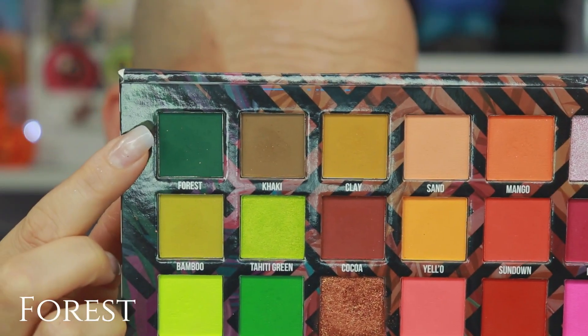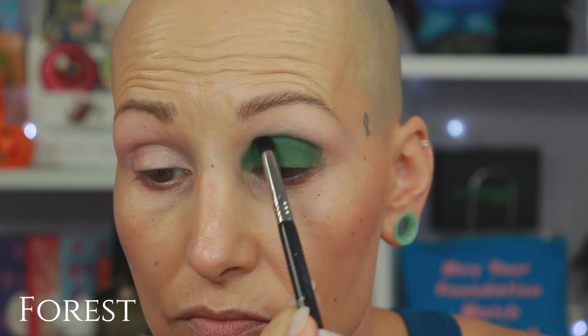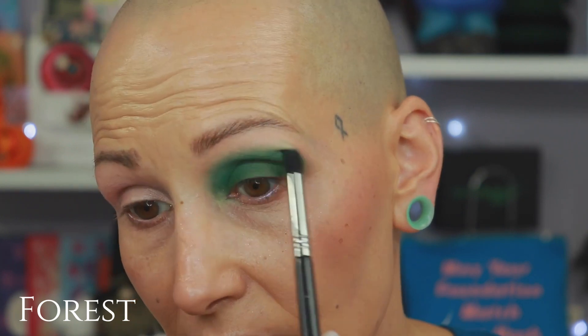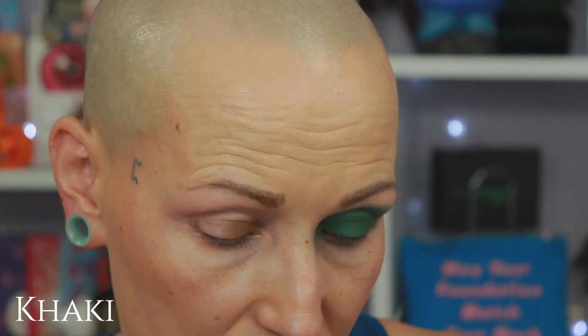That is usually why we use eye bases — they are a drier formula than your typical concealer. Let's start the first round of swatches. I'm going to go here and then go like that, the way that I swatched on my arm. Starting with the shade called Forest. I do create fallout — I can see that already. With this palette, I recommend doing your eyes first. The mattes don't specifically have a lot of fallout if you tap off your brush; the shimmers do. Look how easy this green blends out — here's the shade called Forest. I love this color.